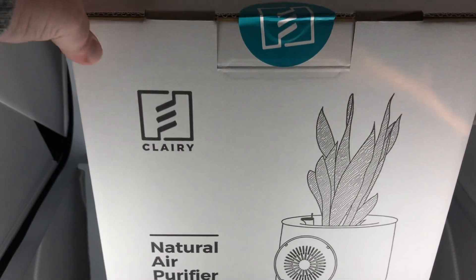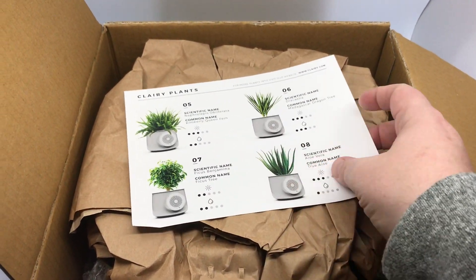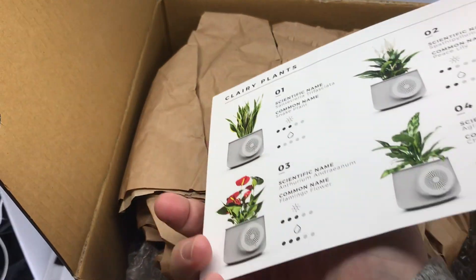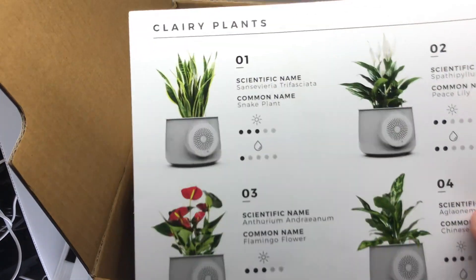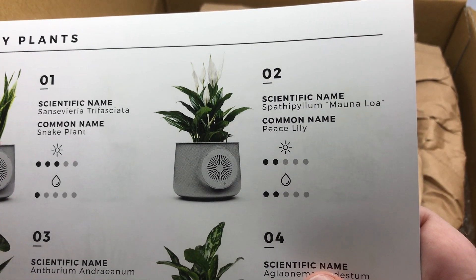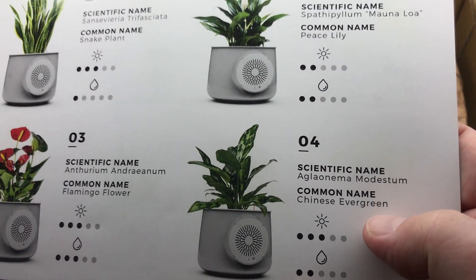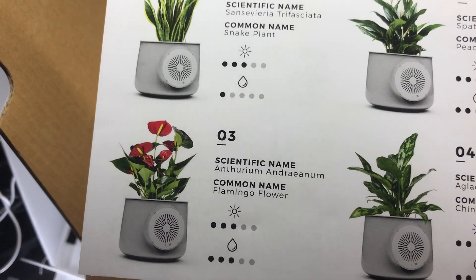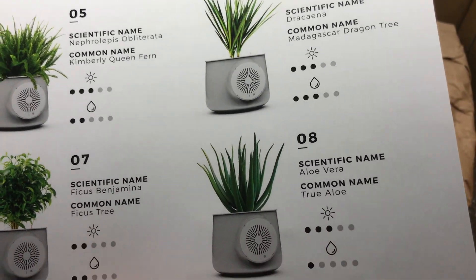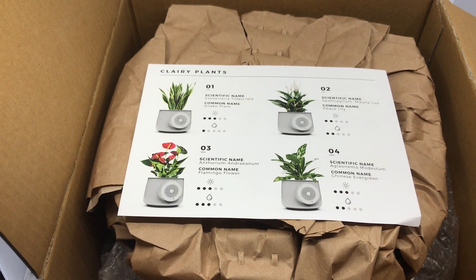One nice touch is that Clary has given us a list of plants with a little bit of guidance on which ones will help with air purification — snake plant, peace lily, flamingo lily, and more. They also give you care information: how much water they need, for instance. Flamingo lilies are notoriously hard to take care of because of the humidity required, while snake plants are really tough to kill — trust me, I've tried.